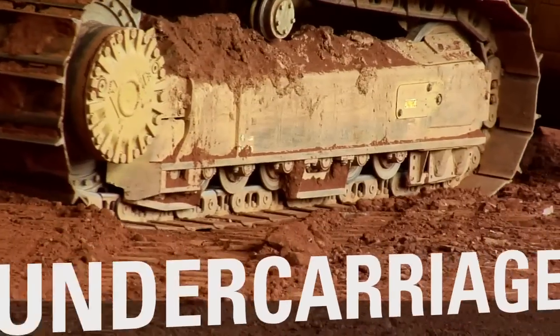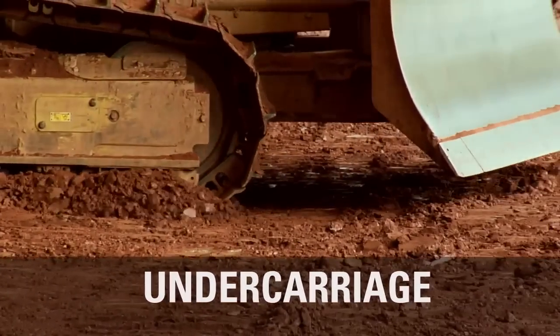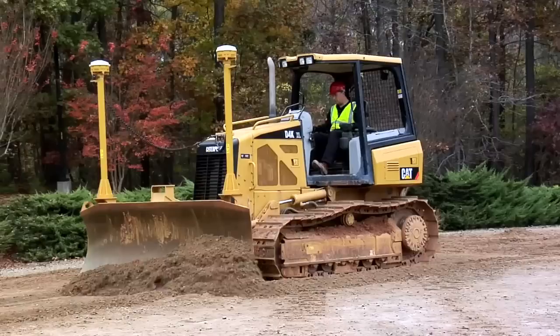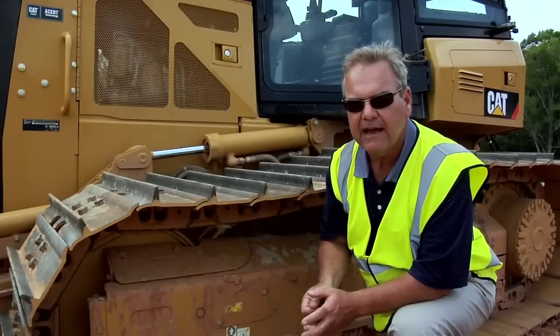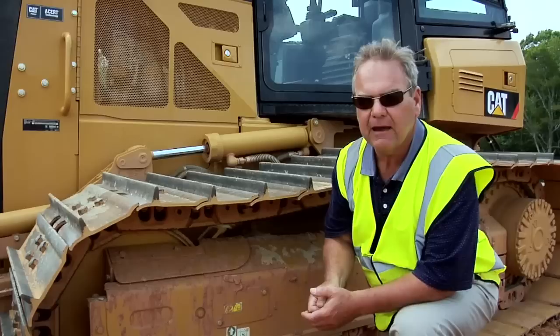The undercarriage on a track type tractor is the key differentiation between it and other machines. Therefore, it's very important to help the operator and customer keep their operating costs as low as possible. At Caterpillar, we offer two different solutions in order to provide the customer the lowest cost per hour for their specific application.